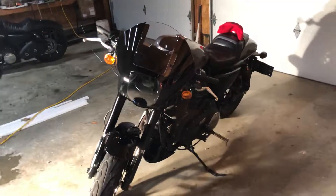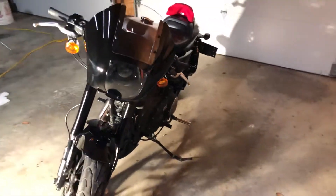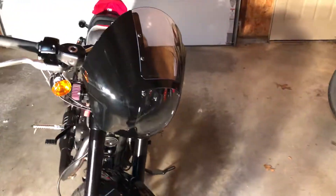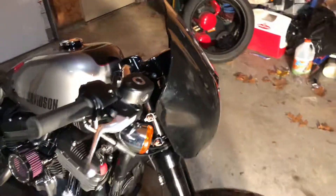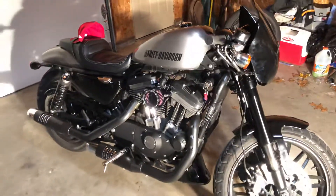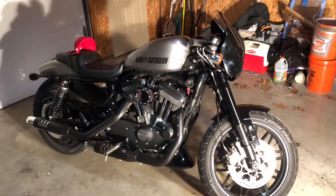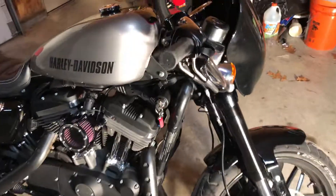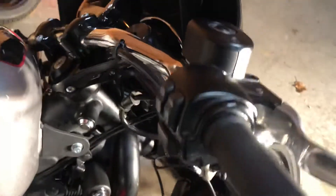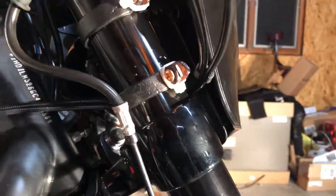All right everybody, so I mounted the Amazon fender I got for 58 bucks on my 2016 Roadster. They make no mounting kit for this, so I had to make it. I used two-inch plumbing split rings.